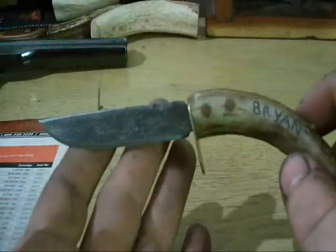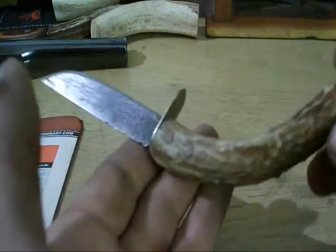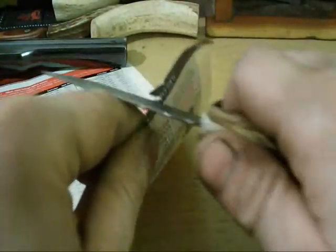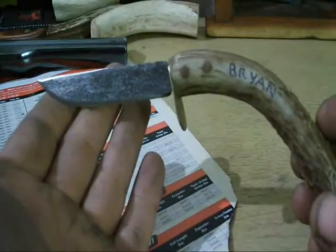Alright, first I'm going to show you my very first knife. Back when I was doing rendezvous and going to a fur trade convention and stuff like that — this was my patch knife when I was muzzleloading. It's not very sharp, but I really haven't done anything with this for five or six years. I've just been having it lay around as a show piece.